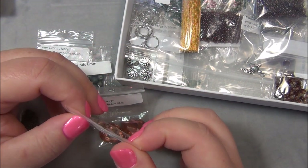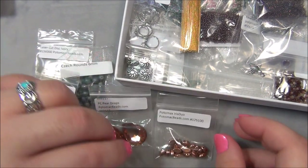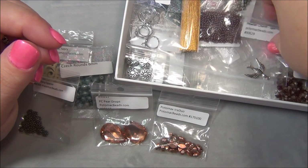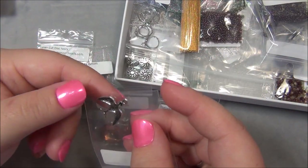I have some other things from them that say Potomax that are metal pieces. That's cool. Next we have a pewter charm - oh, that's cute, it's a little birdie!